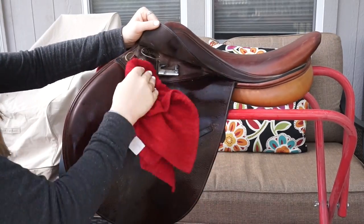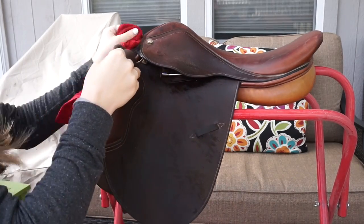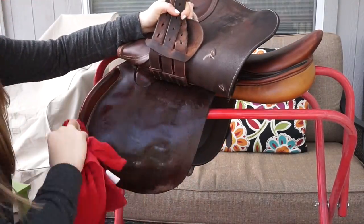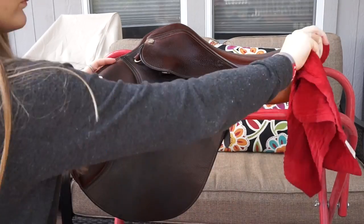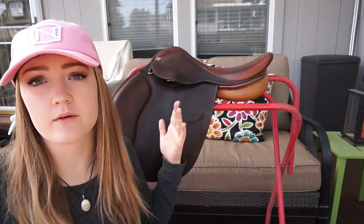The next step that I like to do is take a rag and dip it in some warm water and just wipe everything off to get all the dirt, dust, and everything off. For video purposes I'm only showing you me doing one side, otherwise this video would be a thousand minutes long — I will clean both sides, but for the video I'm just showing you one side.